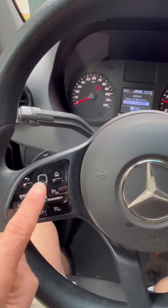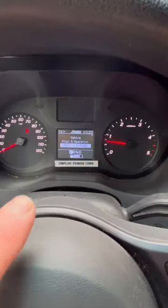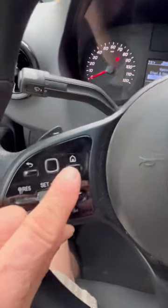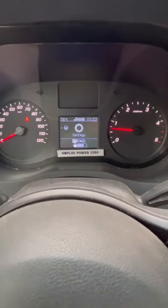You actually have to do it from here. This little guy right here is a mouse, and right here is the display. Basically, right from here, just press Home, and then using the mouse, press the mouse once to get to Settings.